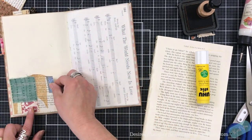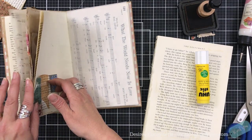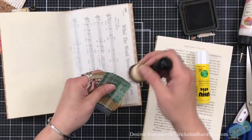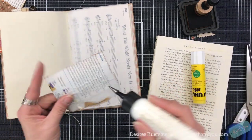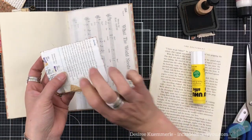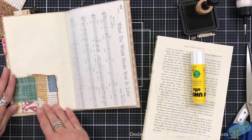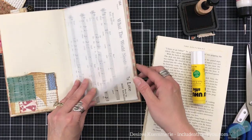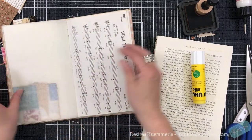I'm going to put a pocket right there. I do like to use my art glitter glue for when I'm putting pockets in — I think it gives a stronger hold. When I am putting pockets in I do come up a little bit from the edge. I love putting tracing paper sheets in my pages, because if you write something here you can see it on the other side — I think that's really cool.